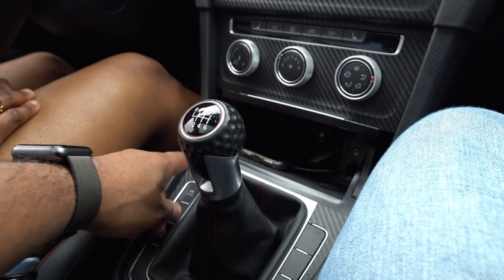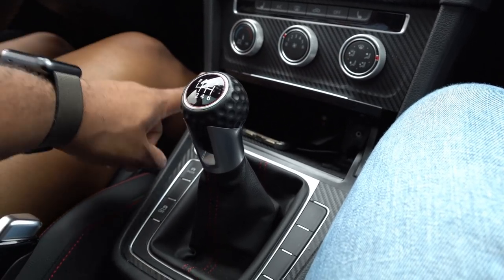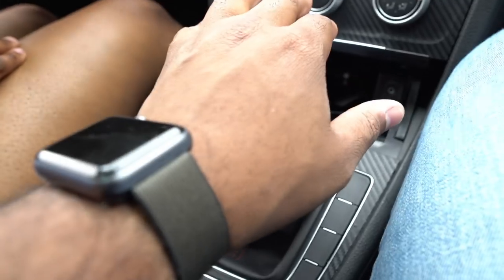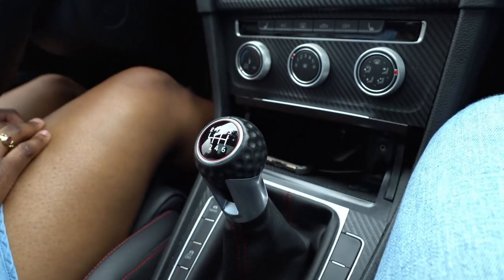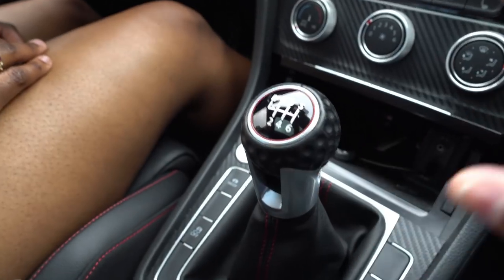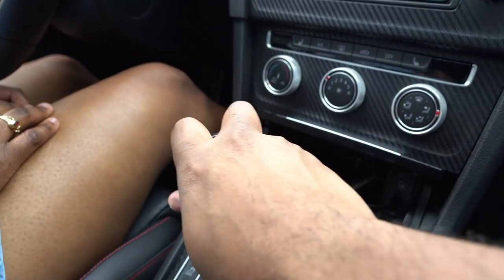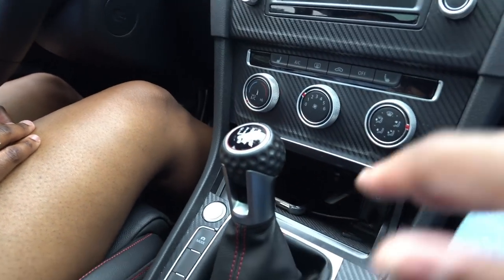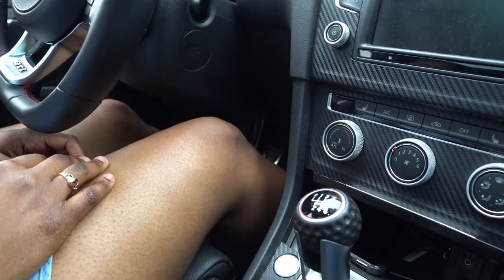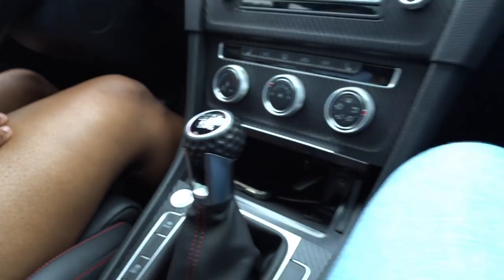Push the clutch in and start the car while the clutch is in. While the clutch is all the way down, push the start button to start the car. If I'm on a hill or an incline like we are right now, I will leave the car in a forward gear because I don't want the car to roll backwards. If I'm on a decline, I'll leave the car in reverse so it doesn't roll forward.